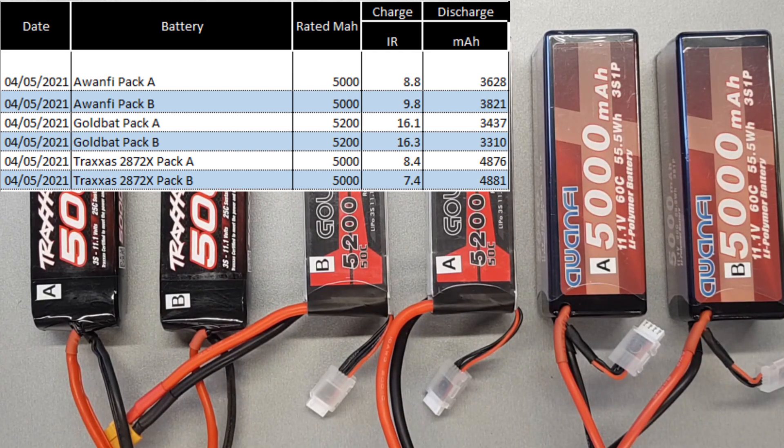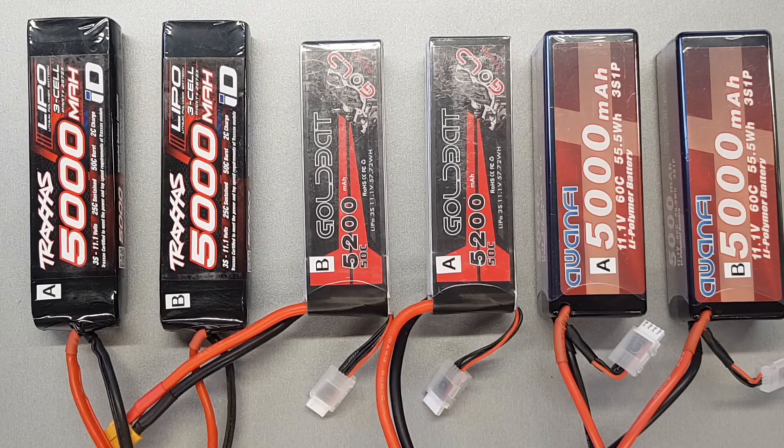You could buy two packs of the cheaper ones for the same price as the Traxxas and probably get a similar total run time. What the life expectancy will be like I don't know, but you get what you pay for, and of course you've got to make sure they'll fit your car. If there's anything else you want me to look at on the lipo or car side of things, drop a message, and if you can hit like and subscribe to help grow the channel, that would be much appreciated.